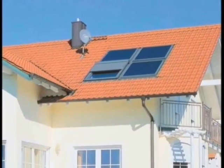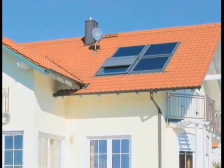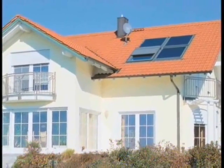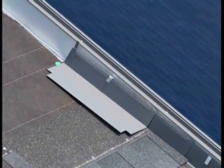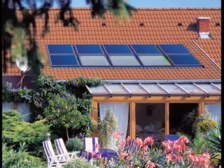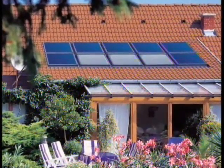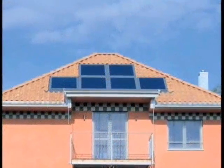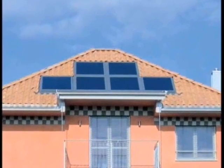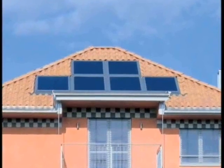On the roof, the solar collector has been designed to visually blend with the roof, providing a discrete, harmonious energy source. The solar collectors are installed using standard Velux flashings and can be easily combined with Velux roof windows to provide daylight and solar energy. For optimal performance, the collectors should be installed in a shadow-free, south-facing roof that is accessible for cleaning.